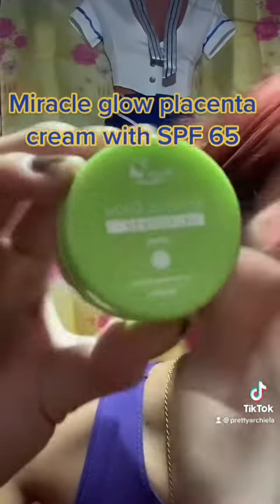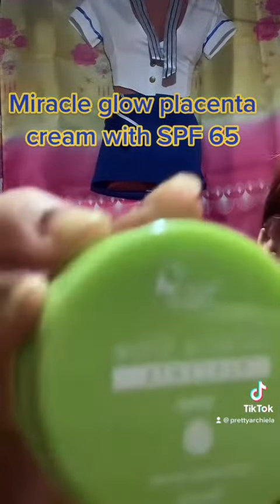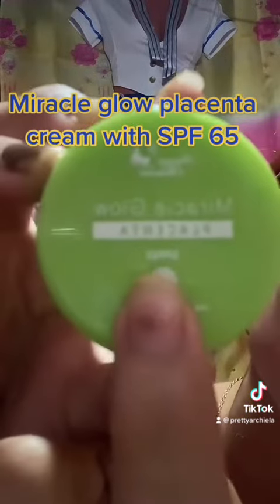Miracle Glow Placenta Cream with SPX 65. Grab yours now.